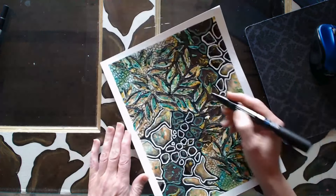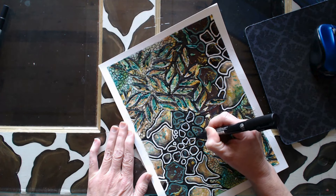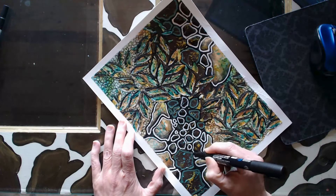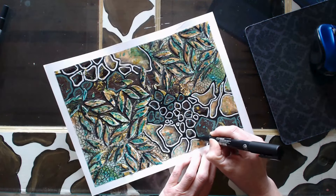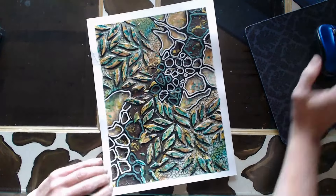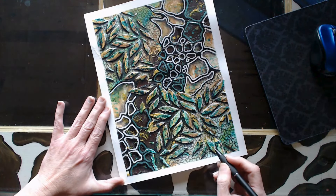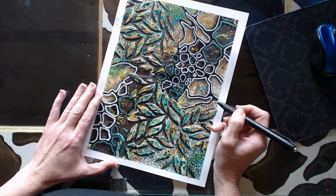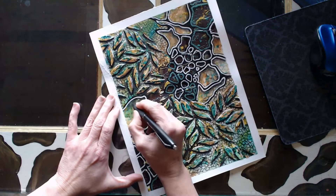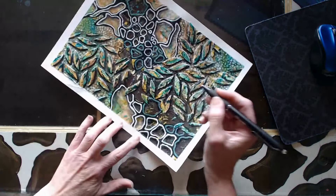I'm also taking the Posca and just kind of going around just to sharpen that line wherever it may have lost its definition. And you can really see there with the shadow what a difference that makes — I'm really happy with this piece and the way it came out.